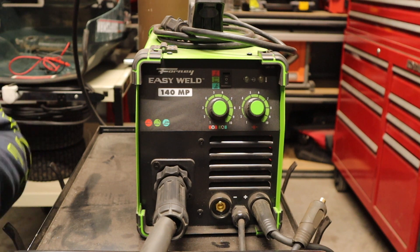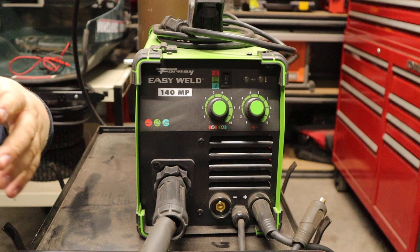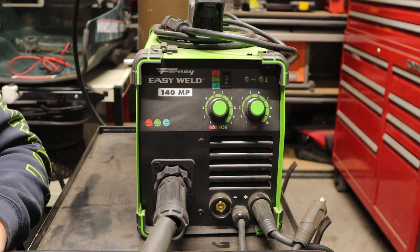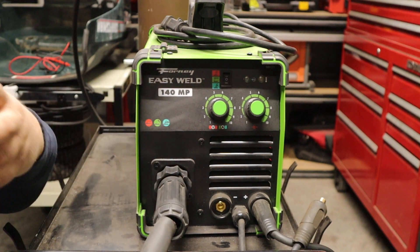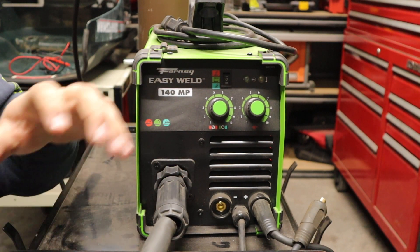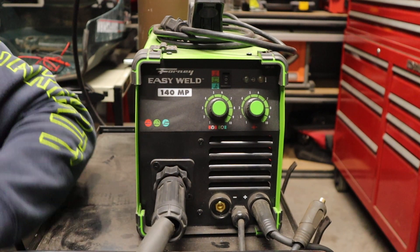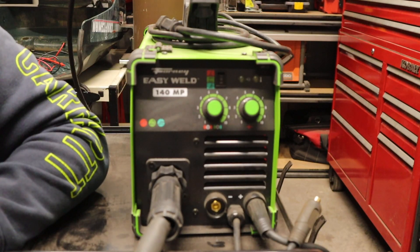Let's hit on the warranty real quick. They give you a one-year warranty on all the internal electronics, which basically means this machine should work for you for a year. What they give you 30 days on is the outer parts — things that do wear out over time, which would be your ground clamp, your leads, your MIG gun, or your stick electrode holder and things like that.